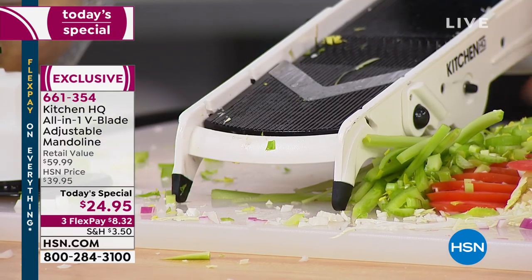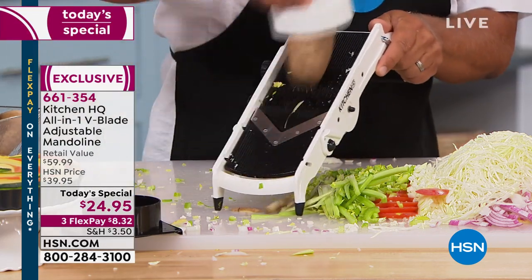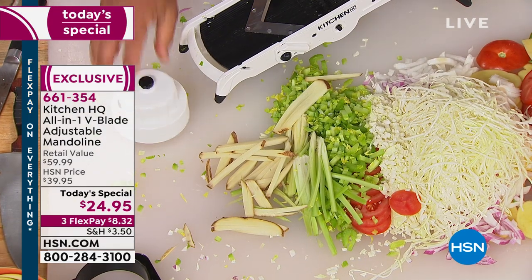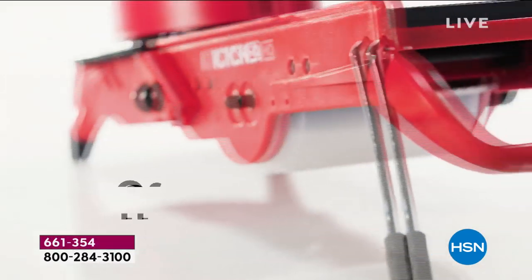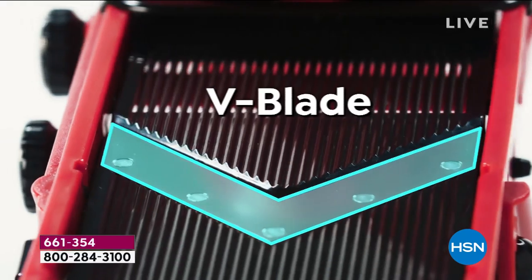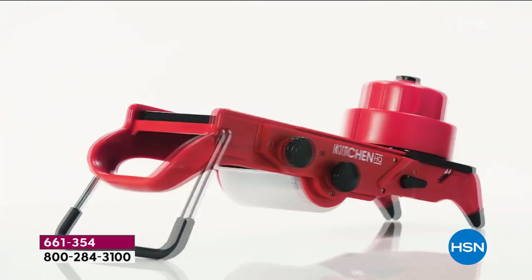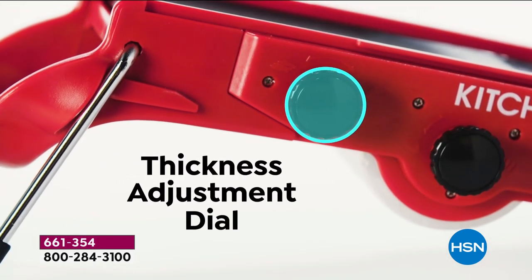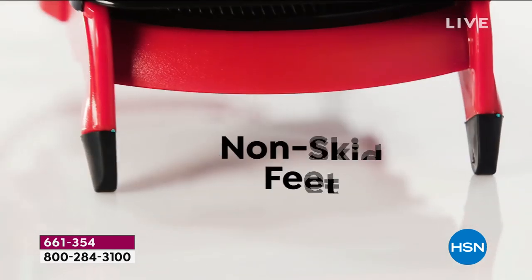In fancy department stores you'd easily pay $200 for a French mandolin — a million pieces to switch out — and it can't even do everything this can, because you can cube and dice with this one. Kitchen HQ is our proprietary HSN brand. We've taken the most common kitchen problems and we're solving them with professional-grade tools at a great price. The drop-down offset handle, V-blade, dicing platform, safety holder, and dial adjustments for julienning and slicing thicknesses are all right there on the side.